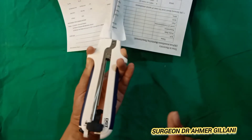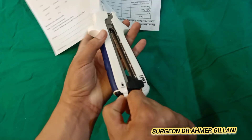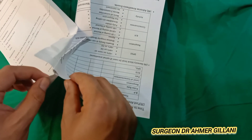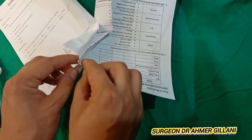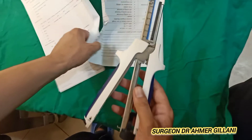Again you will wait, and after that you will open it using this button. Finally it has been done. Then you will check for the patency and the approximation of your stitches. This was all about the linear stapler — hope you have understood something from this video.